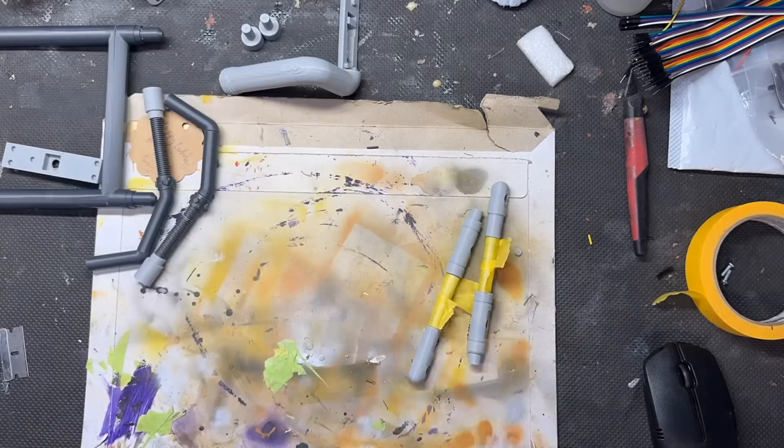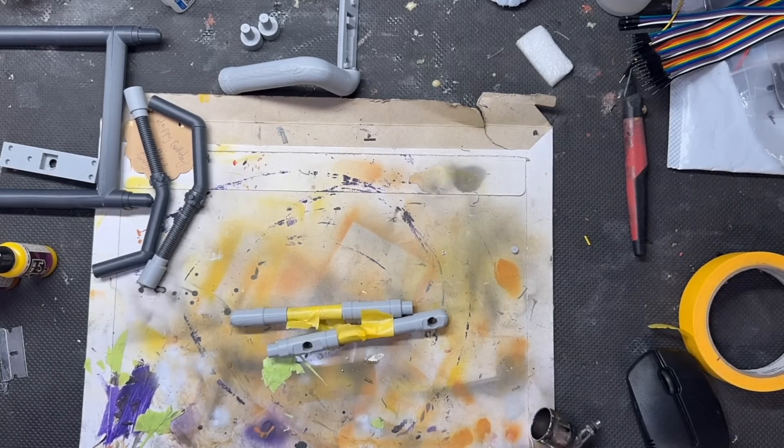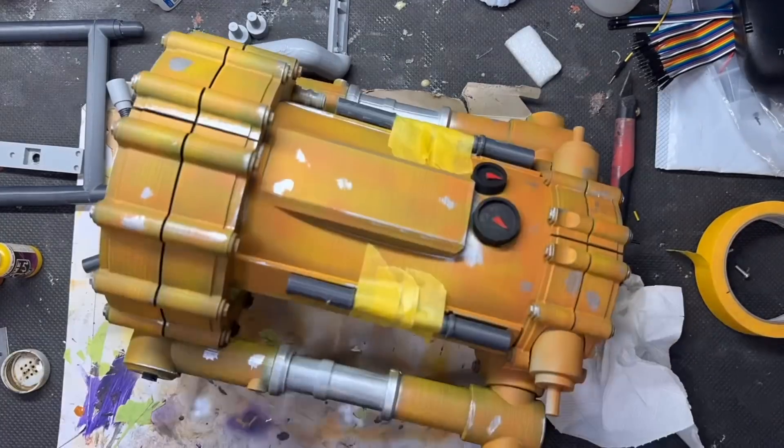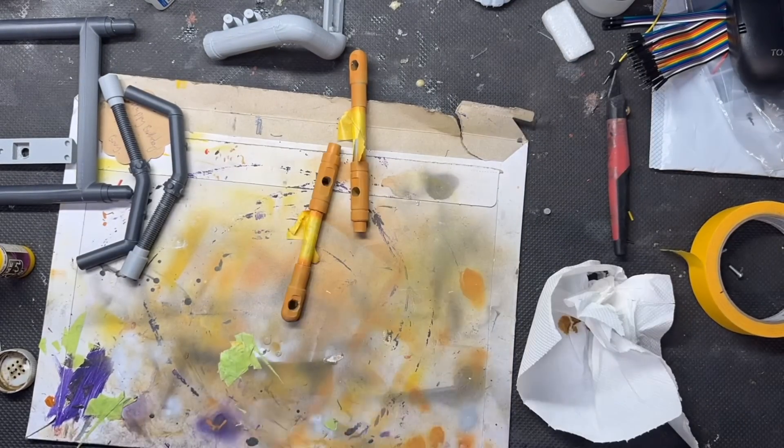There's a quick function test so you can see it working — and you can also see that yellow paint issue. We've also got some shots here of the assembly, everything going together.